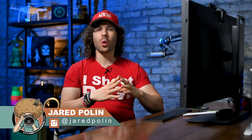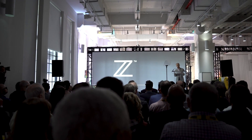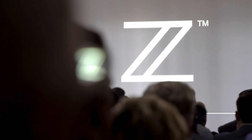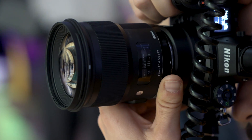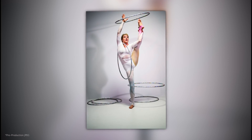Jared Polin, froknowsphoto.com here at the factory on a Sunday afternoon — that's why the hair is down and the hat is on. You can get all your I Shoot Raw merch at store.froknowsphoto.com. A bunch of people were sending me messages asking me to take a closer look at the JPEGs that came out of the Z7 during the launch event in New York City. I want to remind you that all the images I captured were done with a pre-production camera with beta firmware. That is what Nikon is asking us to say in order to use these images. They didn't say I couldn't share them, and I find it interesting that a company like Nikon would let us use pre-production models and beta firmware and take the files home.